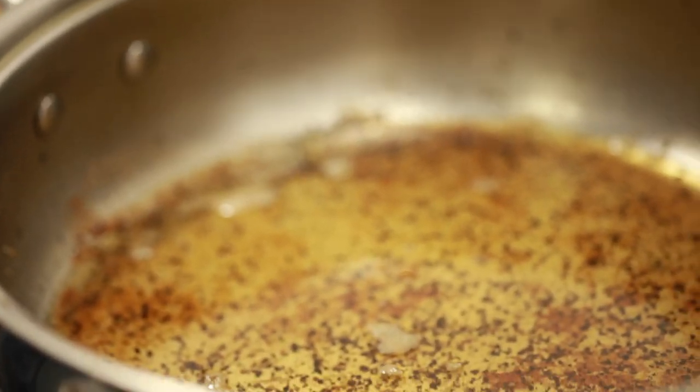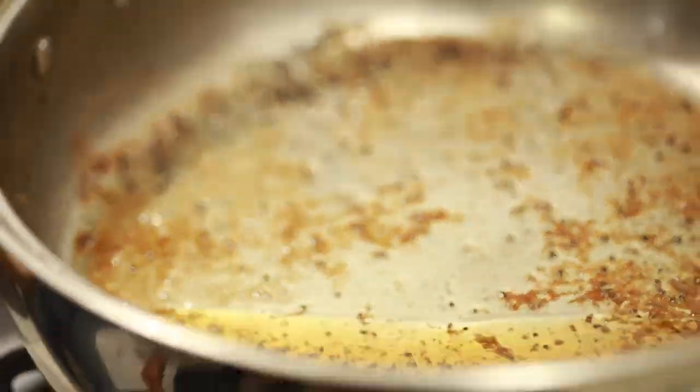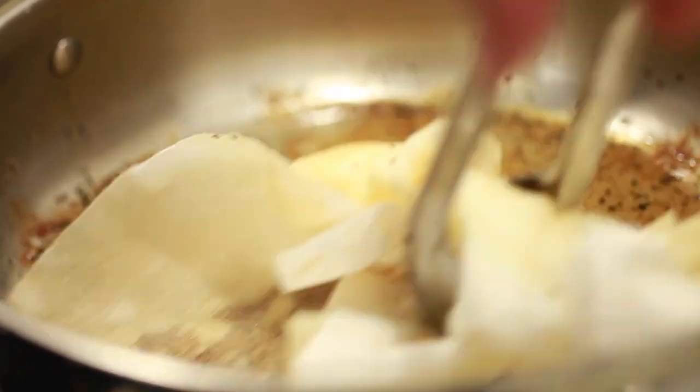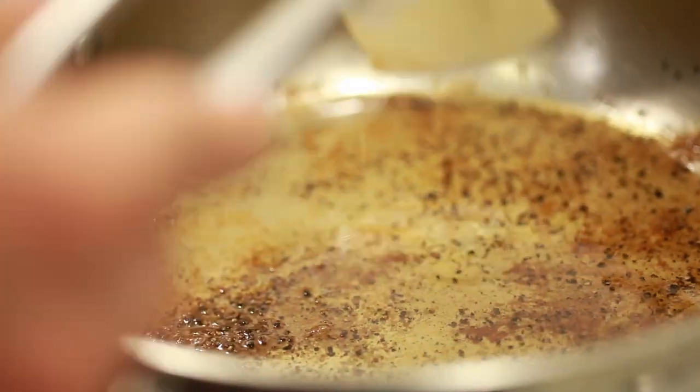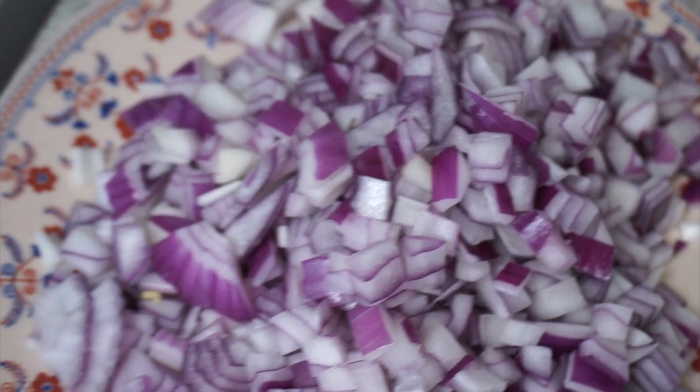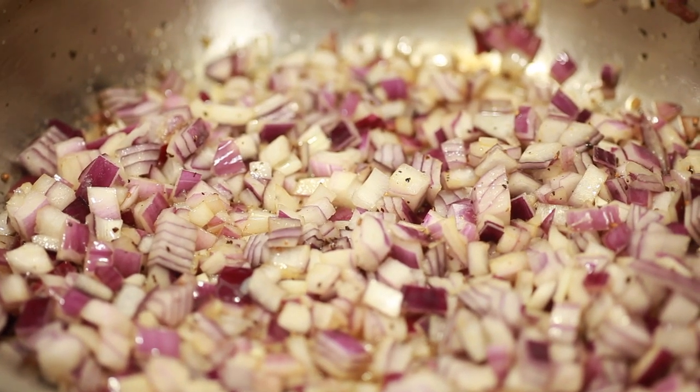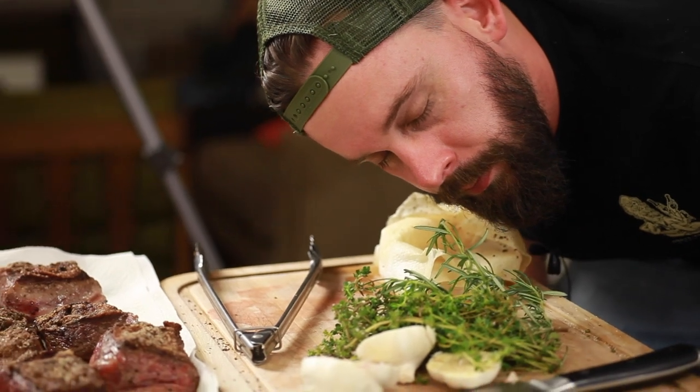Right now we've got way too much oil still left in our pan, so we're going to go ahead and pat dry it with a paper towel. We've got about a quarter cup of oil in there right now and we only need two tablespoons. Now we're going to go ahead and caramelize the onions in the same pan. The onions are going to absorb that same great beef flavor, and we're going to use about a quarter of a pound.